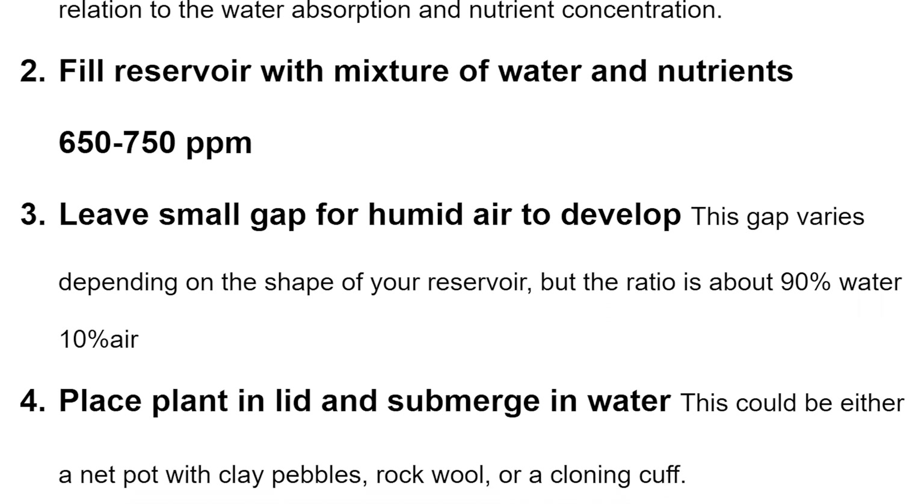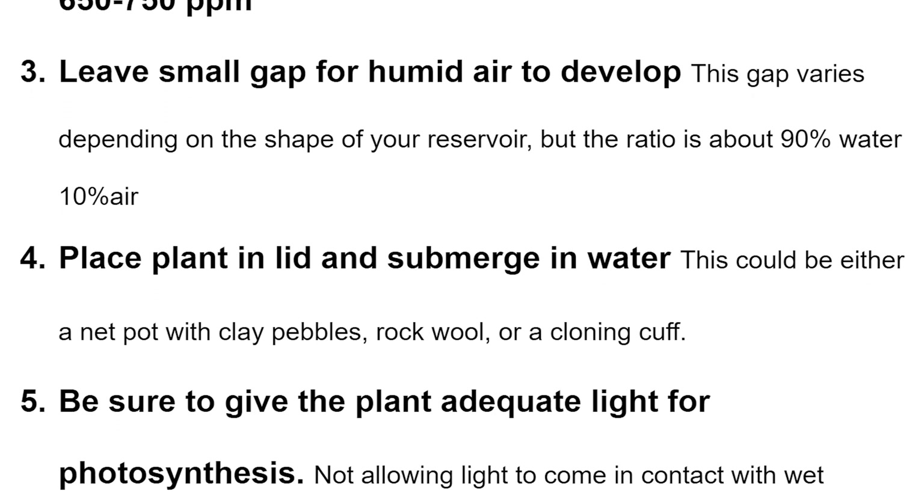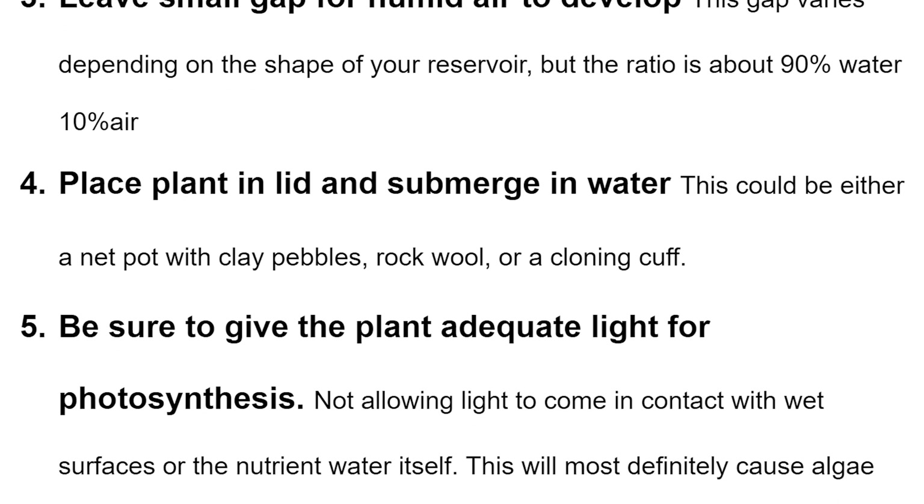Place the plant in a lid and submerge it in water — this could be a net pot with clay pebbles, rock wool, or a cloning cuff depending on what you're trying to do. Step five: give the plant adequate light for photosynthesis, but don't allow light to contact any constantly wet surfaces or algae will grow. That's really it — it's a very simple method. It's supposed to be easy, set it and forget it. That's why I think it's so cool.